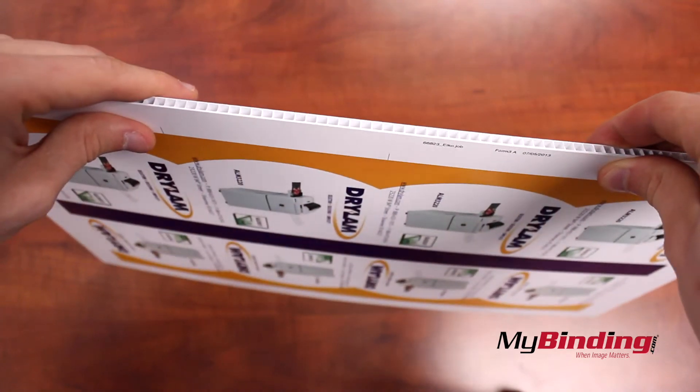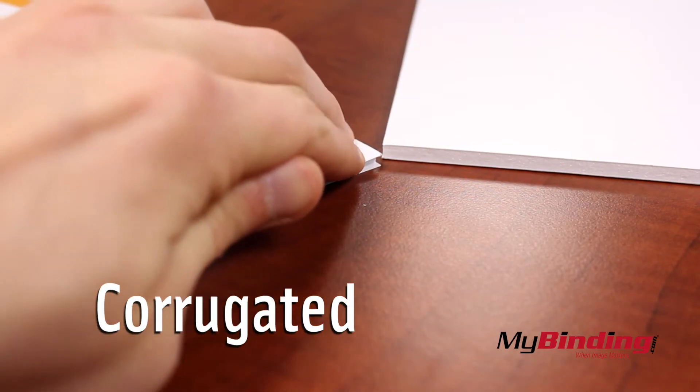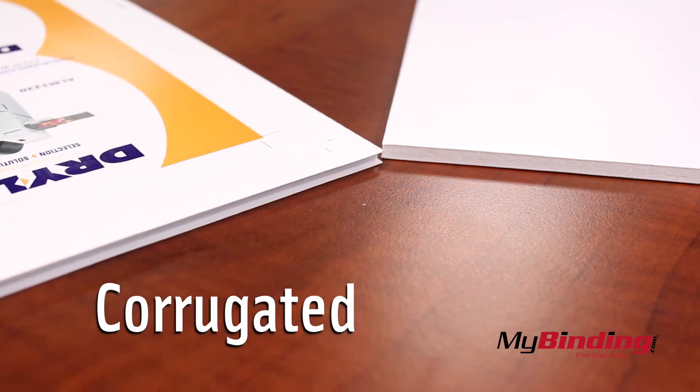With the adhesive, now you don't need to custom print your boards. Print it yourself and stick it on. Corrugated boards withstand the elements better and don't indent as easily compared to normal foam core boards.